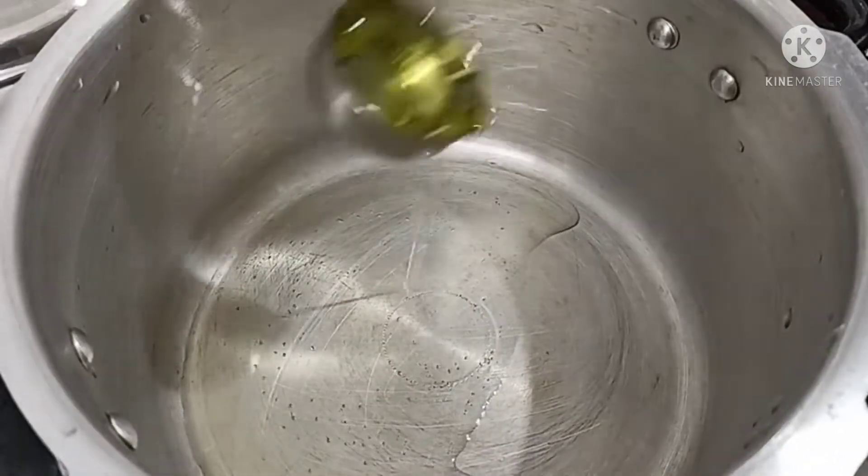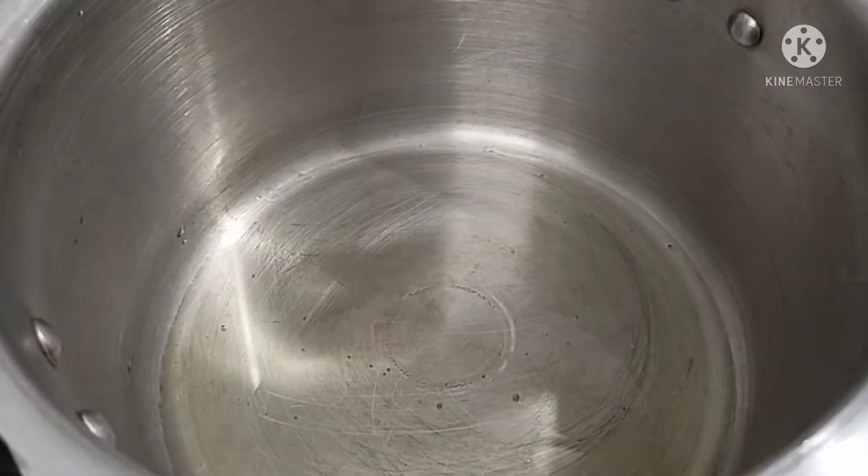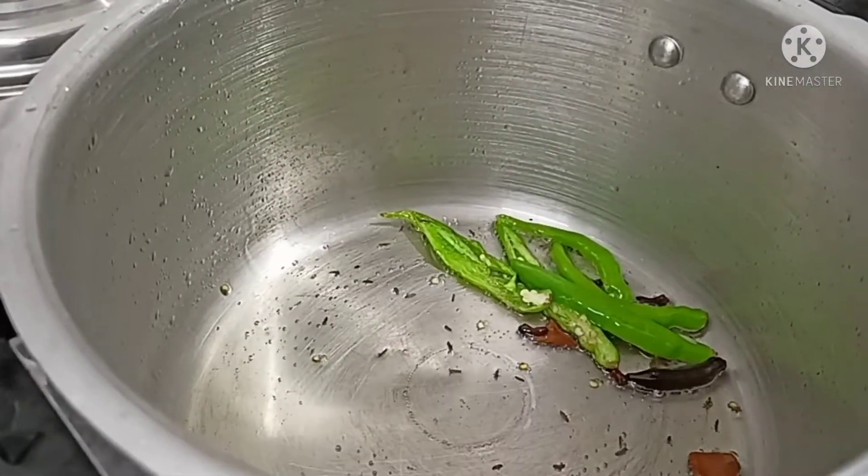First, let's put a cooker in the pan. Let's put the oil in the pan. Next, let's put the masala in the pan. We have marathi mugga, dalchini, chakkar, lavangalu, and sajila.